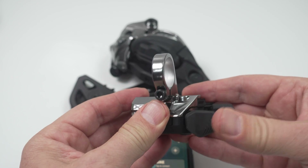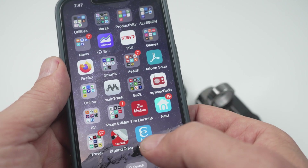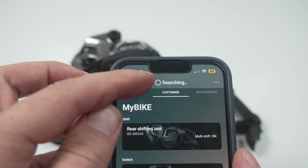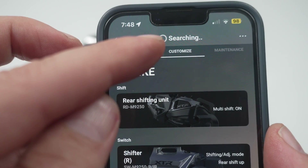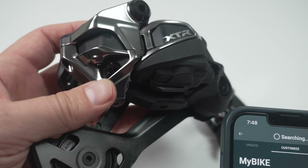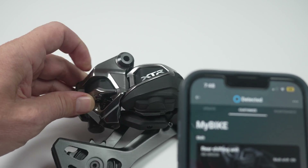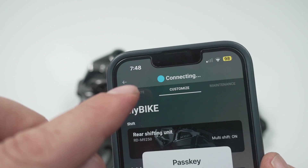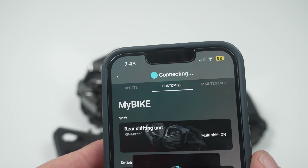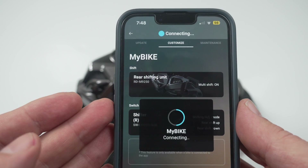When reconnecting to your drivetrain, launch the Shimano app and pick your bike profile. At the top it will say 'searching,' so go back to your derailleur and press and hold the function button to enable Bluetooth. As soon as you do that, 'connecting' pops up. It may ask you to change the passkey — I'm not going to. And then you're back to a fully operational app.